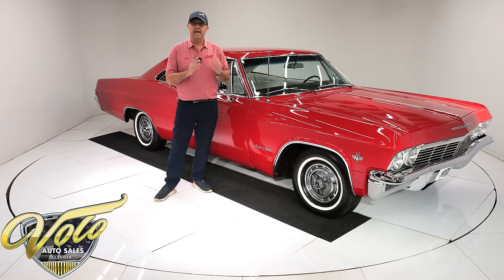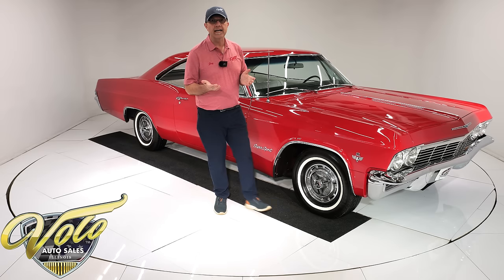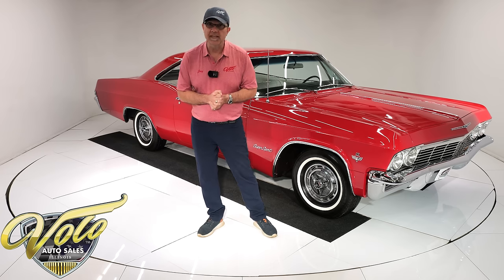So it's a great car — California car, numbers match, four speed. Go to volocars.com; that's where you'll find a price tag and a monthly payment option on all of the 200 cars we have for sale. But for right now, join me — let's go for a spin.